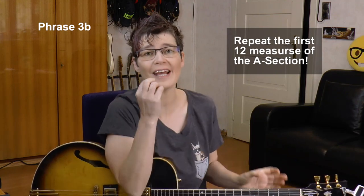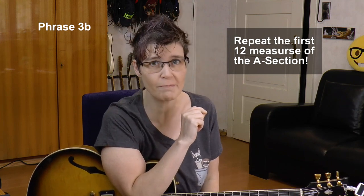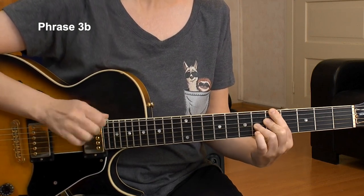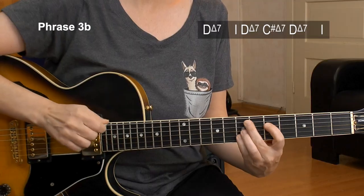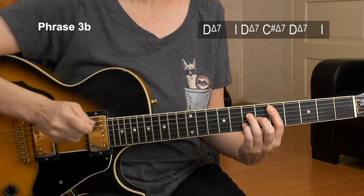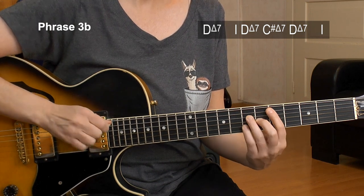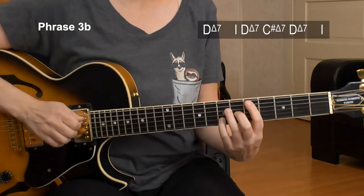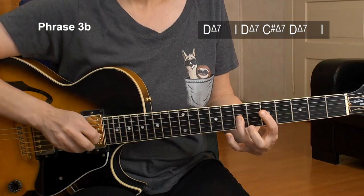Now you repeat everything — phrase number 1, phrase number 2, and phrase number 3A until the last two bars, because they are now phrase number 3B. The last two bars we had in the A1 section — since we don't go back to A after the A2 section but go to the B section, we don't need that 2-5 anymore. All we need to do now is play the D major 7. First bar same as 3A, and now just a filler up — no more melody. I play D major, C sharp major, and back. Then I play the 7th of the G string, because that's my pickup note for the B section. This is the entire phrase number 3B at slow tempo.